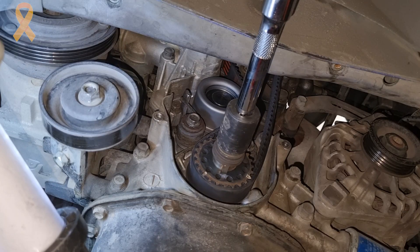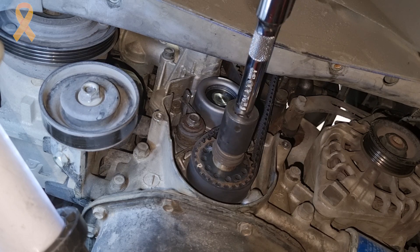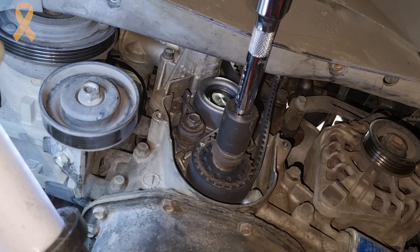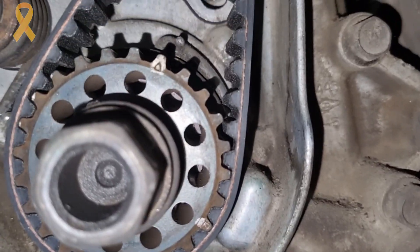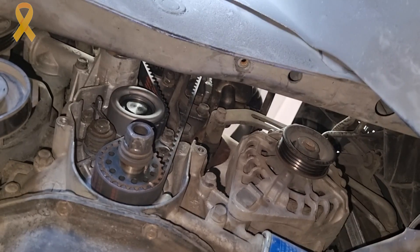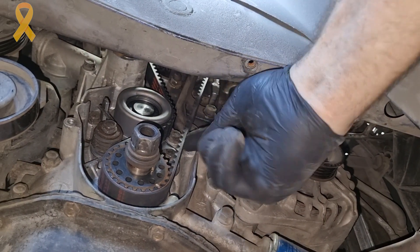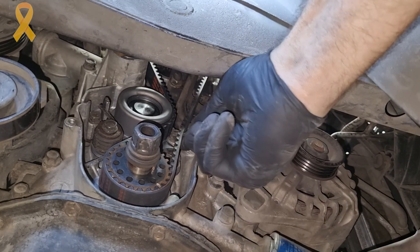In the next step, the tensioner will help us tension the belt, so make sure you don't tighten the bolts all the way. We will manually turn the crankshaft two revolutions, which will give us one complete revolution of the camshaft. Make sure again the markings stay in place. Now we will tighten the two tensioner bolts to 25 newton meters. The belt should be tensioned such that when we push it on the longest flat part, it deflects about half a centimeter.